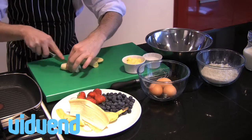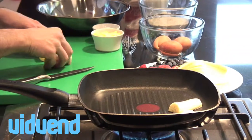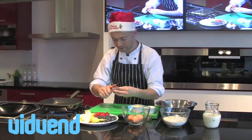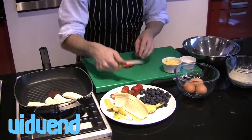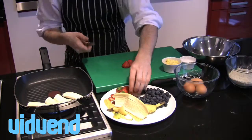Peel the bananas and put them into a little char-grilled pan to caramelize them up. I've also got a few strawberries. What I want to do is get a little bit of color on those bananas first before I add in the strawberries, because the strawberries have got more juice — they're going to take less time to cook, less time to caramelize.